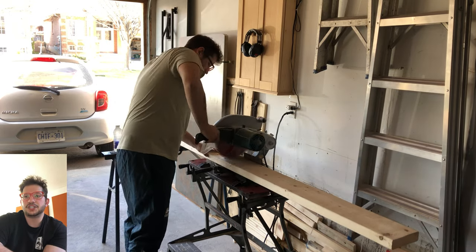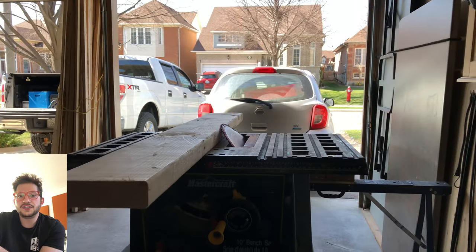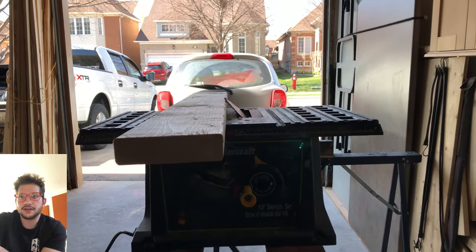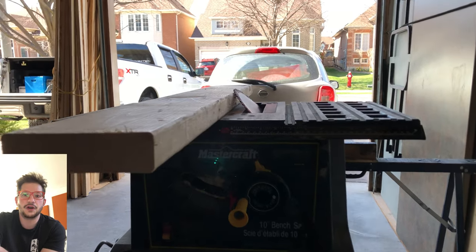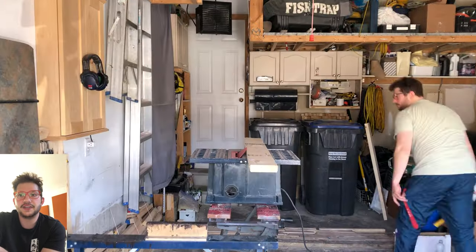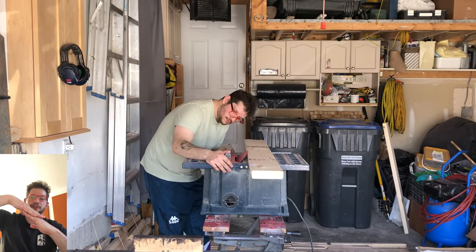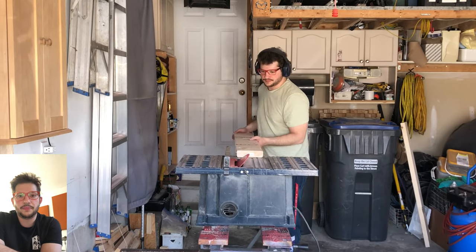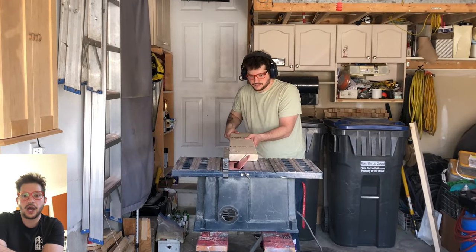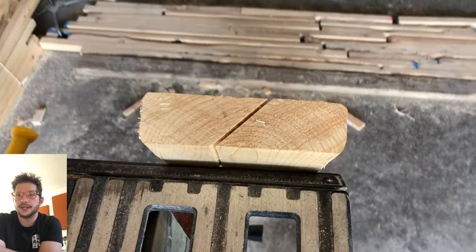We spray both sides, make sure we have plenty of coats, and now we can get started on our mount. I'm using 2x6 lumber and setting up my table saw on a 45-degree angle because we're going to make what is called a French cleat — basically two 45-degree pieces of lumber that lock into each other. We mount one side on the wall and one side on the panel and they just lock right into each other. This is a really common system.